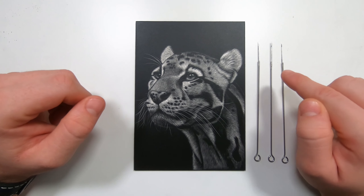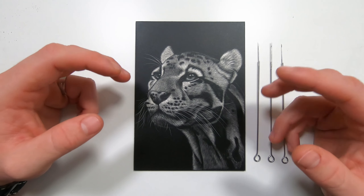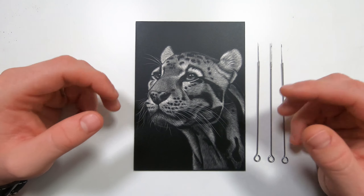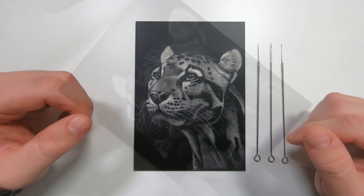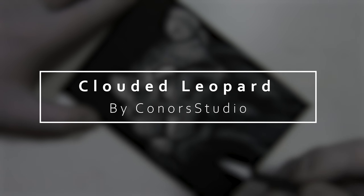Hey guys, welcome into my studio. In today's tutorial we're going to learn how to draw this clouded leopard. In this one we're going to be using a lot more of my tattoo needles rather than my standard exacto knives or my slice tools. So if you want to learn how to do that then stick around.